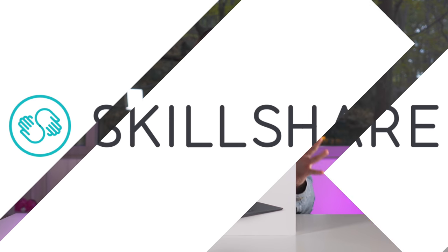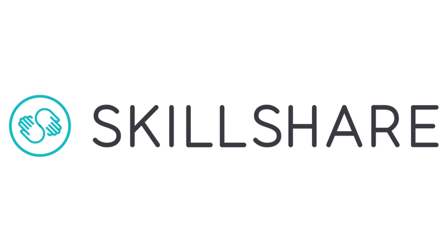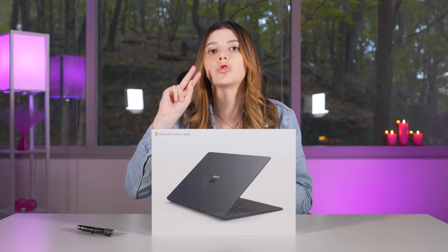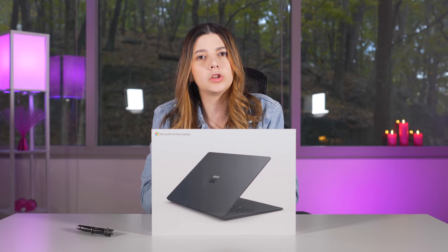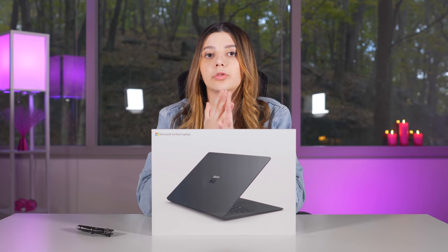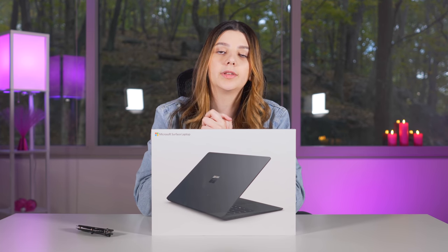This video is sponsored by Skillshare, an amazing online learning community. The first link in the description — the first 500 of you that click that link are going to get the first two months of service free. Stay tuned for later in this video where I'll describe it more, but I'm so hyped they decided to sponsor this because I've been a huge fan of their service for years and I feel like it's going to help a ton of you guys.